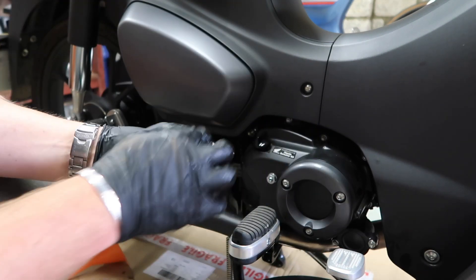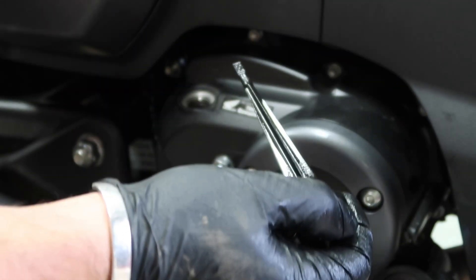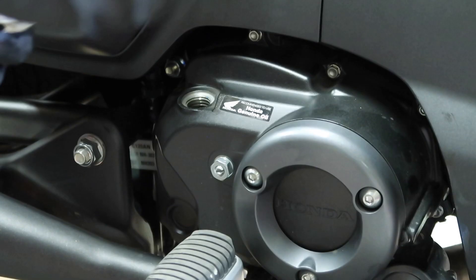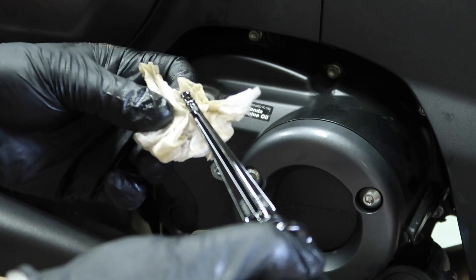I'm going to start the engine, let it run for a few seconds. Final dip — and that is just bob on at the top. Oil on a black piece of plastic — there you have it.